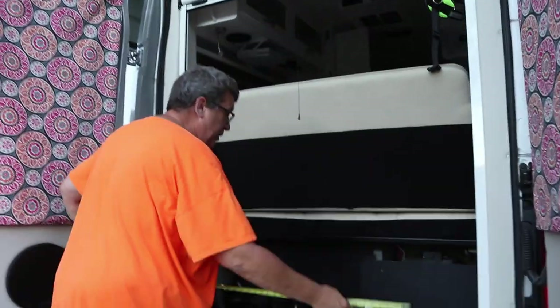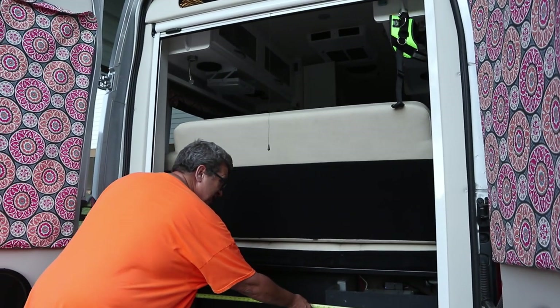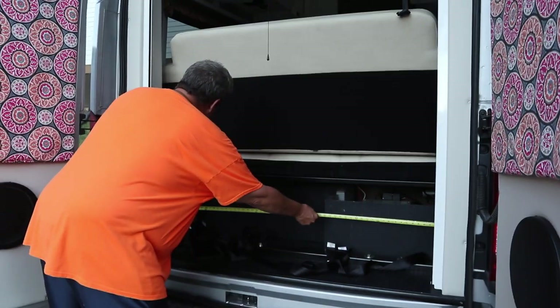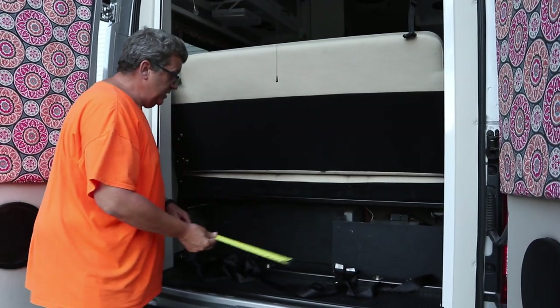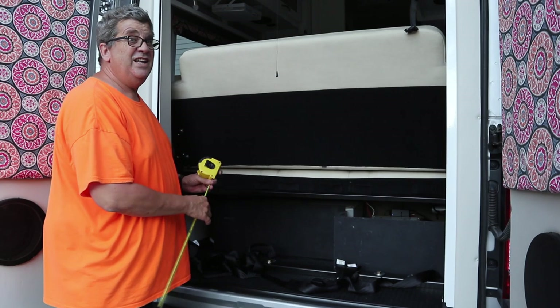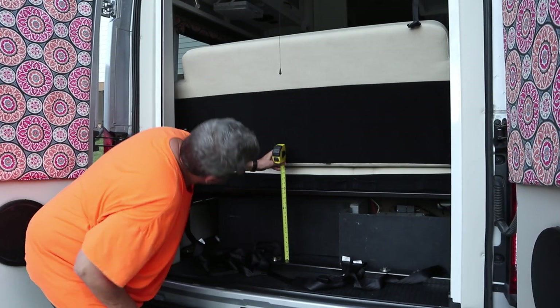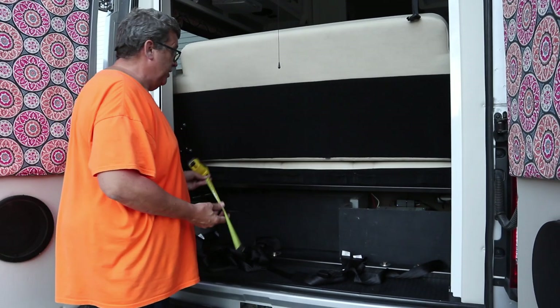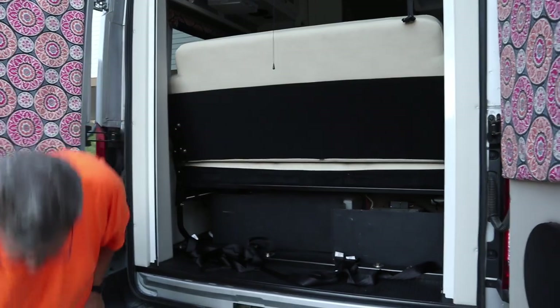You also wanted to know the width of these bed frame posts right here. That's 56 inches. And then from the floor to there, it's 14 and three-quarter inches. So there we go — that's the space you have to work with.